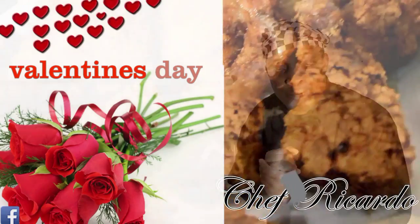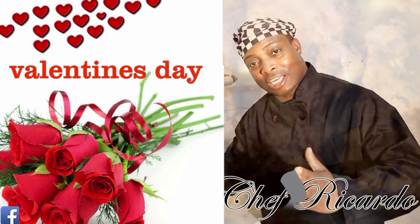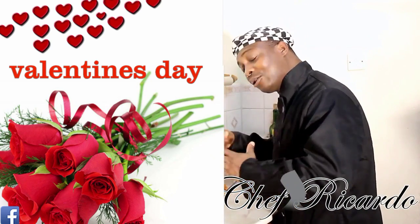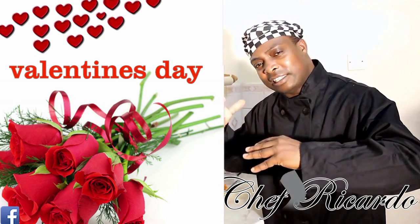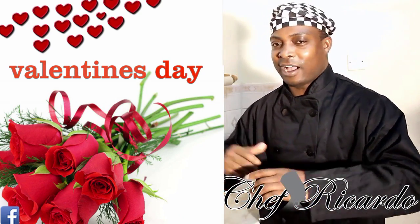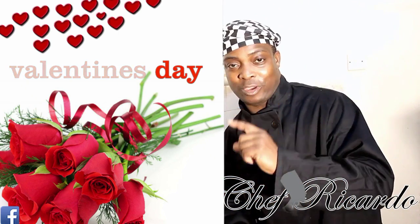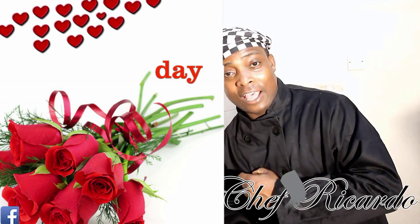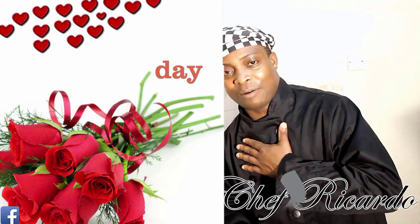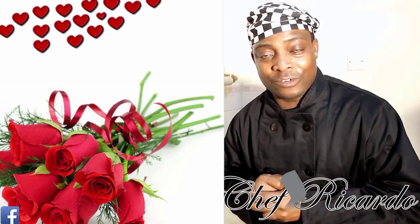Welcome back to the Chef Ricardo cooking program. We are back in the kitchen one more time again guys. We're gonna give you the chicken — the Valentine's Thai spicy fried chicken right here. Remember a couple days ago I marinated the chicken and seasoned it up. I'm gonna give you the number one best way to fry the Valentine's Thai spicy fried chicken. When they requested it, they said Chef Ricardo can you fry it for me? I said yes, I'm definitely gonna do that.